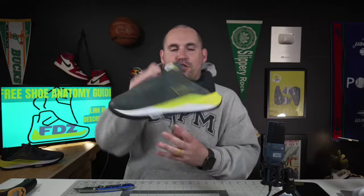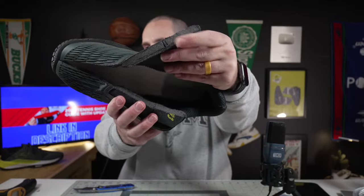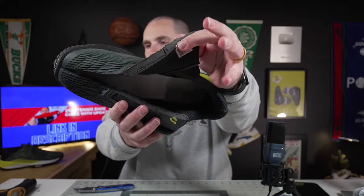I already cut the top half of the shoe open because I had to do the ball bearing test on it. So that was cut open. Just to show you real quick, this is one of the most padded tongues I think I've ever seen. This thing is enormous.